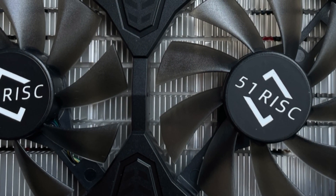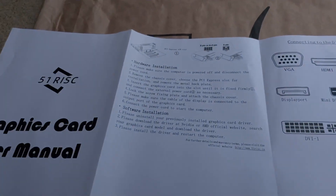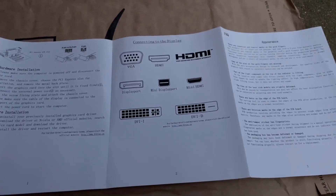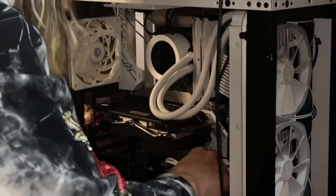I think the card looks pretty sharp, honestly. It doesn't look bad, it doesn't look cheap, and it actually looked good in my system. All it comes with in the box is the card itself and a user manual, but you don't really need it — it's easy to install. You just pop it in like any other graphics card, put the 6-pin power cable in, and you're good to go. Plug and play.